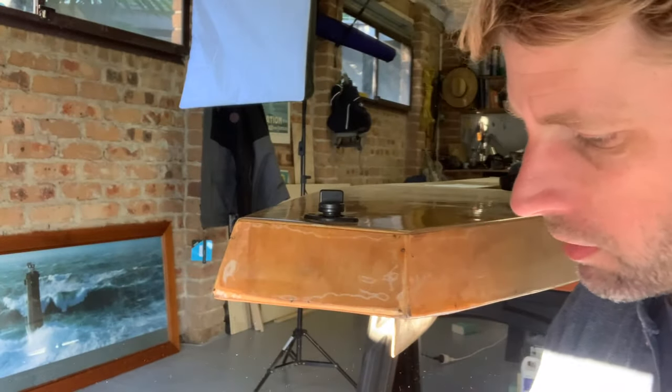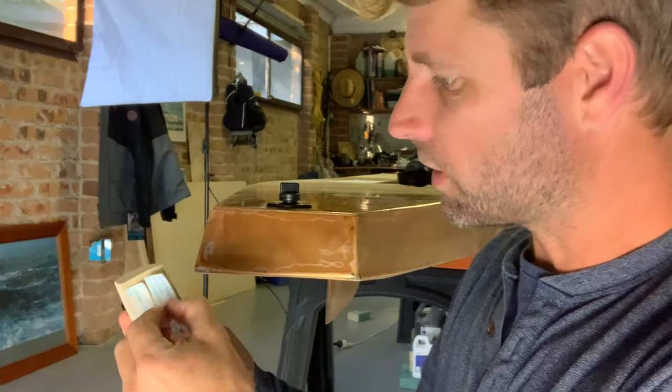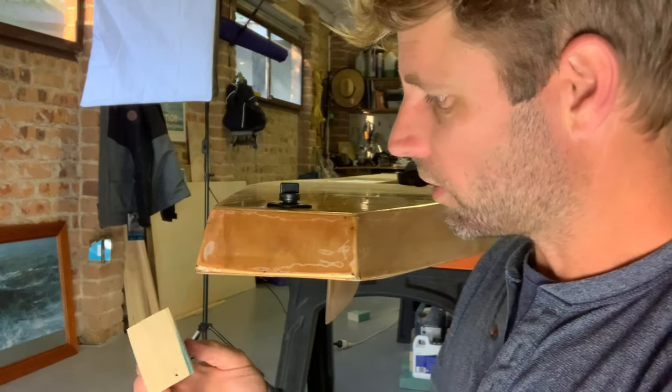I want to see how this looks, so I've got some double-sided tape which I'm just going to stick on the back here — just to test the fit and see how it looks in position.